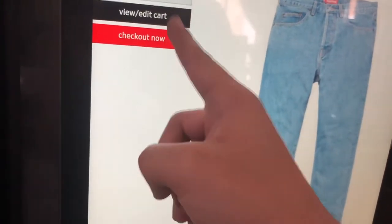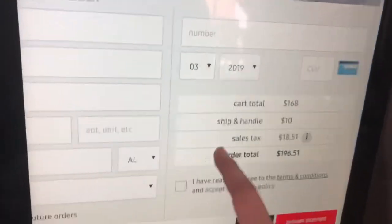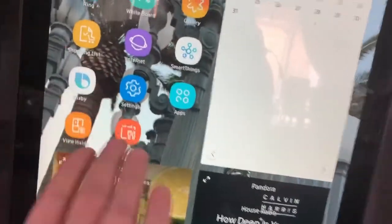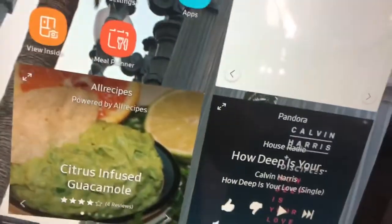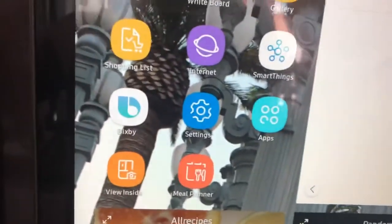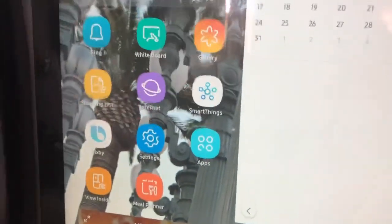I can check out now — I can literally enter in all my information and buy some Supreme from the fridge. So that's going to be the video. If you guys enjoyed this unique video, make sure you like. If you want to see me actually cop some Supreme using this fridge, let me know and I'll happily do it. Hope you guys enjoyed — leave a like, comment, subscribe. Peace.